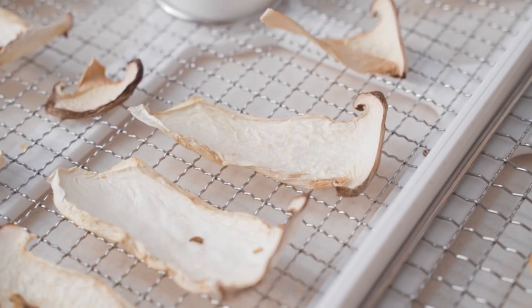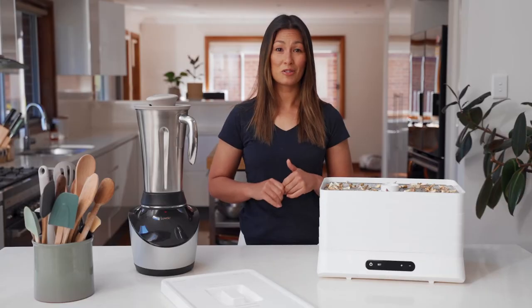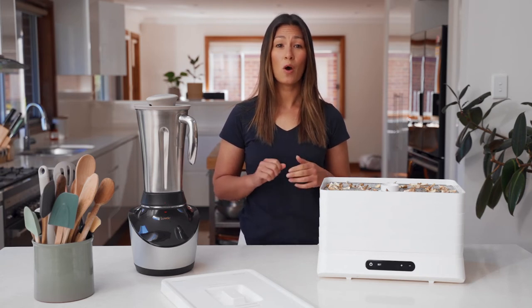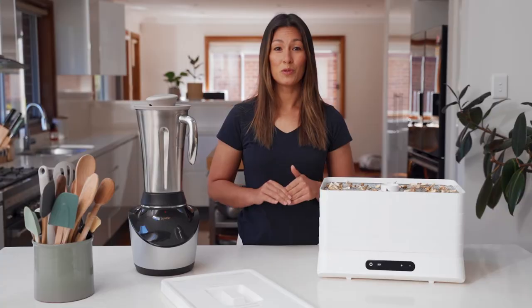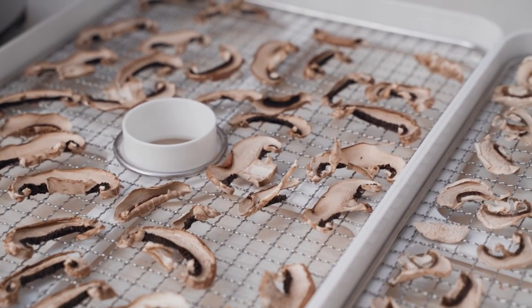Once your mushrooms have dehydrated, you can put them into an airtight container and store them in the pantry. You can rehydrate them really easily by just pouring a little bit of hot water over them and then you can use them as you would normally. If you want to keep them for a long time, then we would recommend vac sealing.